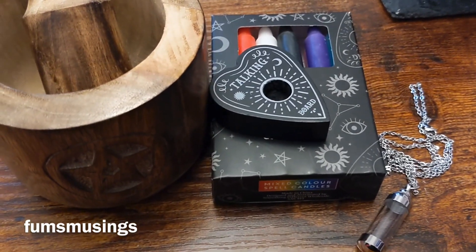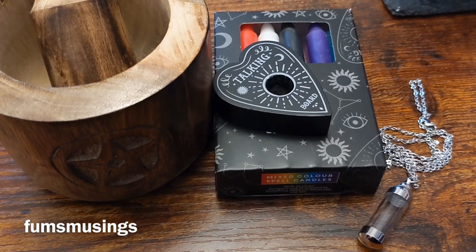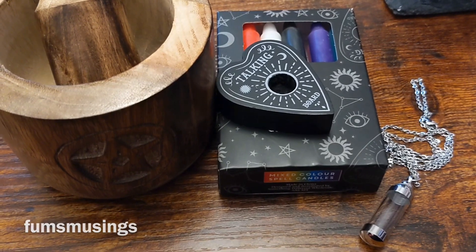So those are my little witchy items I picked up today. Hope you enjoyed the video, thank you for watching, and I'll see you in the next one. Bye for now.